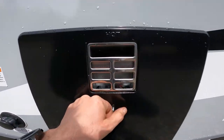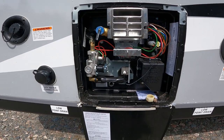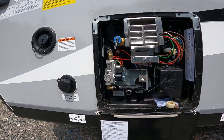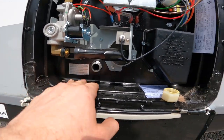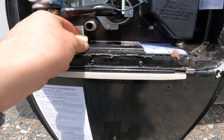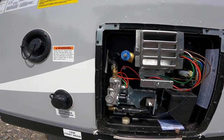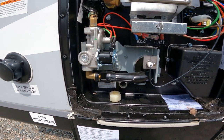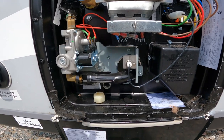Right next door to the city water connection is where we'll find the outside access to your hot water heater. This operates on gas and electric. A couple of things worth noting here: your drain plug — or in this case a cap — and the pressure relief valve. Always make sure your pressure relief valve is open before you remove this cap, as there is a lot of pressure built up in the system and it will shoot out at you like a rocket.